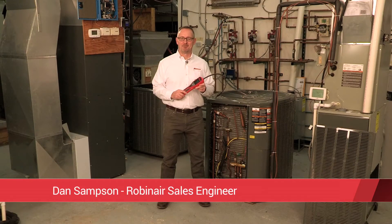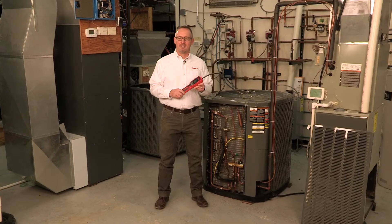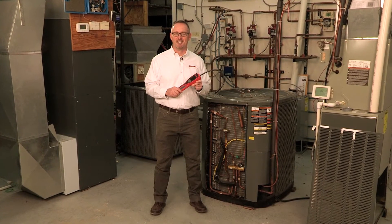Hi, I'm Dan Sampson, Sales Engineer at Robinaire. I represent our line of HVAC service equipment, including the all-new LD5 leak detector. The LD5 provides the HVAC and automotive AC service professionals with the latest in refrigerant leak detection technology.